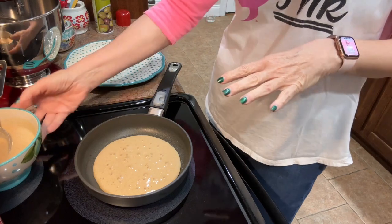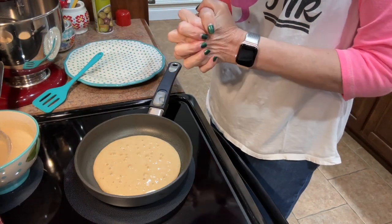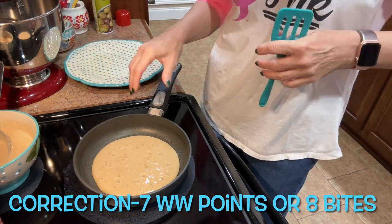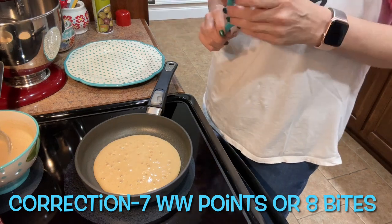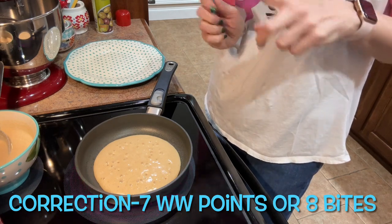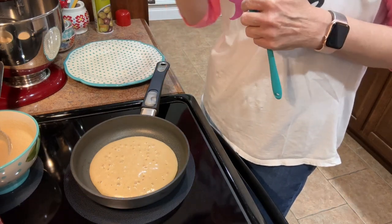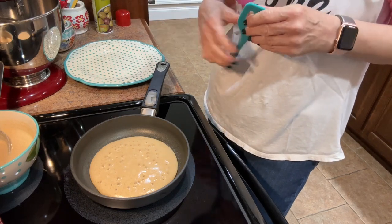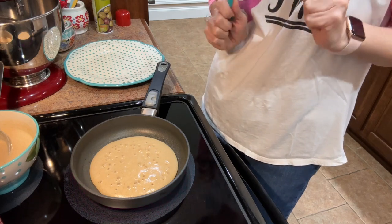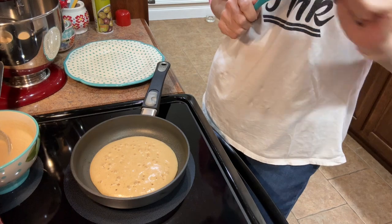I'm back. It's thickened up pretty good, and I do think it's going to make more than the four pancakes the recipe said it would make. The recipe is meant to be one serving, and if I were to eat this whole entire serving, it is six WW points — or six bites if you're following Healthy — and that's including my sugar-free Maple Grove Farms syrup. They're going to be really good-sized pancakes. Let me get these cooked and then we'll come back for a taste test.